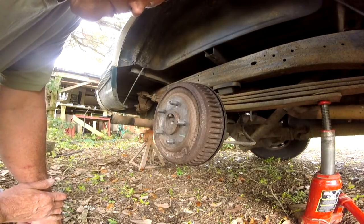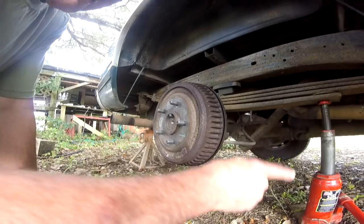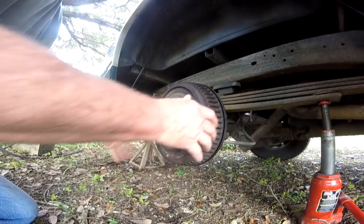Wheel cylinder replacement. Got the tire off. The jack's over here, jack stands back there, and I'm not going to get under it.